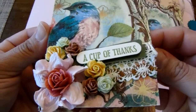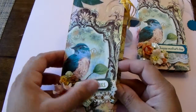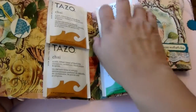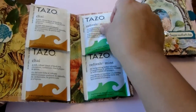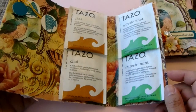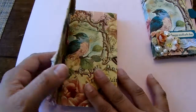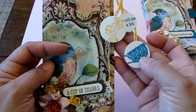And this one just says 'a cup of thanks.' I think you could put anything in here that would fit — not just tea bags, but I did put tea bags in this one. That one's coming a little loose; maybe you need to add a little bit more adhesive to it. But I was thinking like those Ghirardelli chocolates that are in the squares — those would be really cute to put in here. Anything small that you could fit in here would be just absolutely cute.